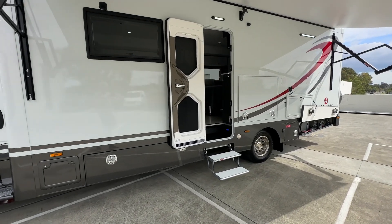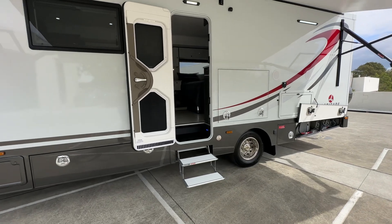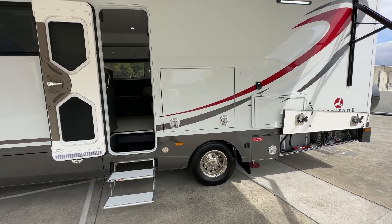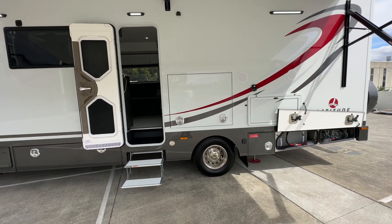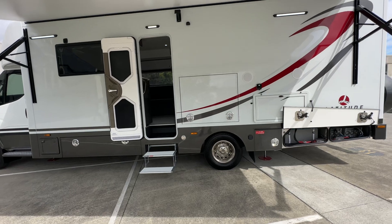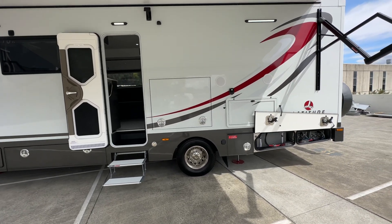Generally you'll find the standard power setup on the Meridian is more than adequate — with 408,000 battery, a nice big generator, over a thousand watts of solar, and a three kilowatt inverter. So that's the standard setup, very substantial.